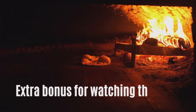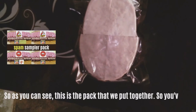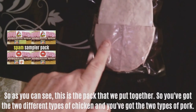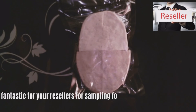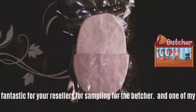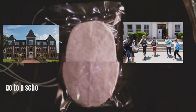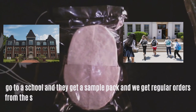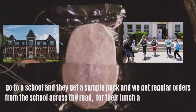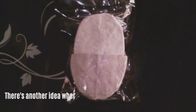Extra bonus for all that made it this far — this new label is for marketing your product. As you can see, this is the pack we put together: two different types of chicken and two types of pork. Fantastic for your resellers, for sampling, for the butcher. One of my favourites is school teachers — go to a school with a sample pack and we get regular orders from the school across the road for their lunch and their kids' lunch.